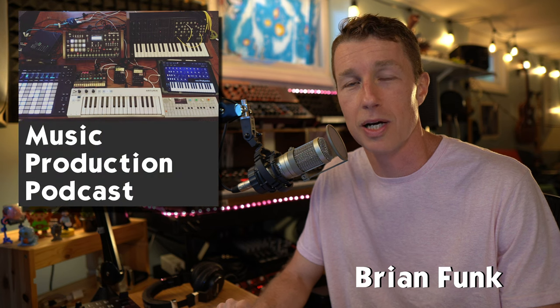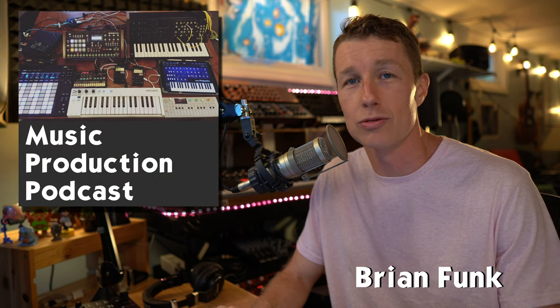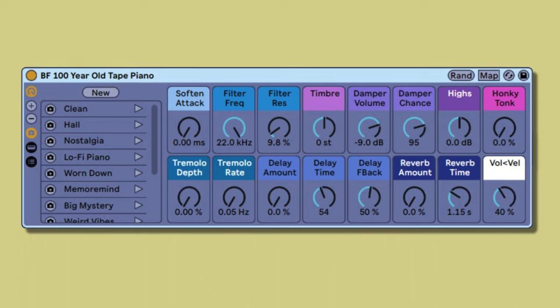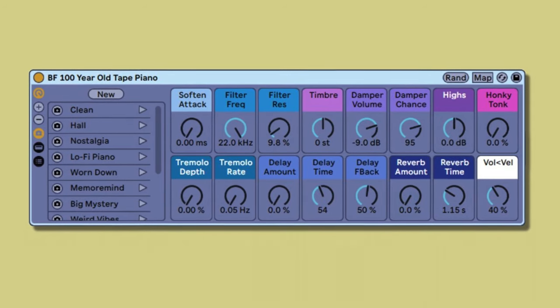I'm Brian Funk, an Ableton certified trainer and host of the Music Production Podcast, and I'm here to bring you unique sounds for your unique sound. In this video, we'll hear how the 100-year-old tape piano sounds, we'll look at the Ableton Live instrument rack, I'll show you how it works and how it was built, and we'll learn how we can use the power of Ableton Live to take this piano into new territory unimaginable before. You'll be able to download this Ableton Live instrument rack and use it in your own music.